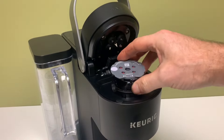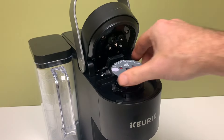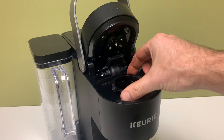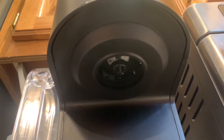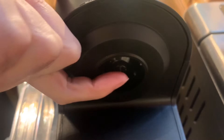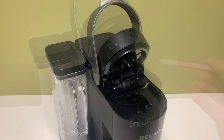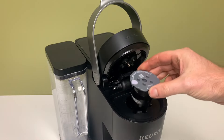Now for the second point of confusion regarding fit. The assembled filter will not fit in the machine as is — it is too big. The cup adapter must be removed from the machine. Get a good grip on it and pull it straight up and out. It also helps to push it up from the bottom at the same time. Be mindful of the sharp needle above. With the adapter removed, the universal reusable cup fits right in.